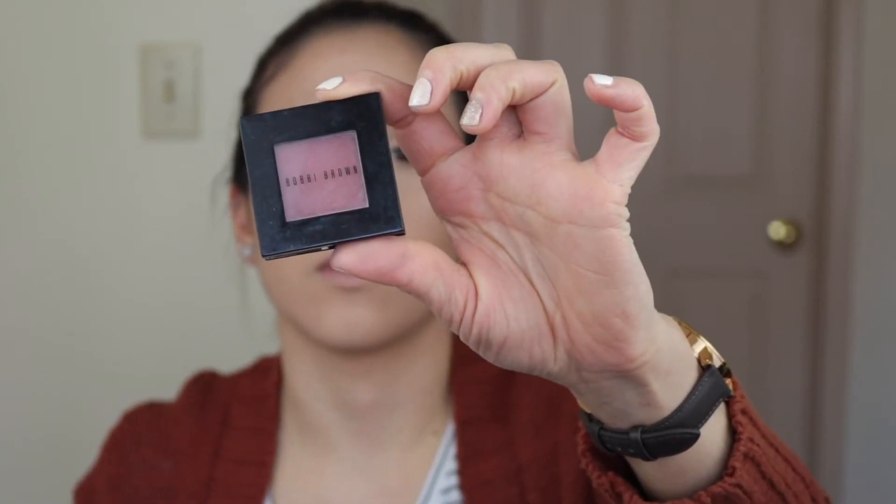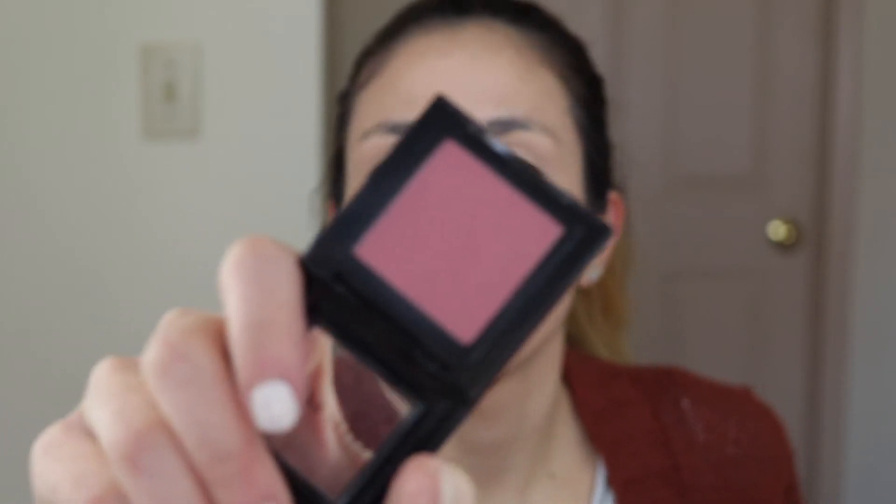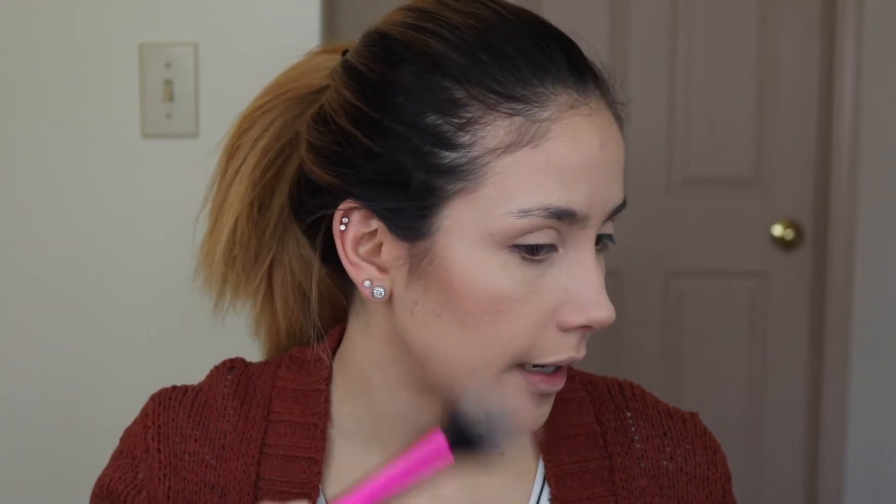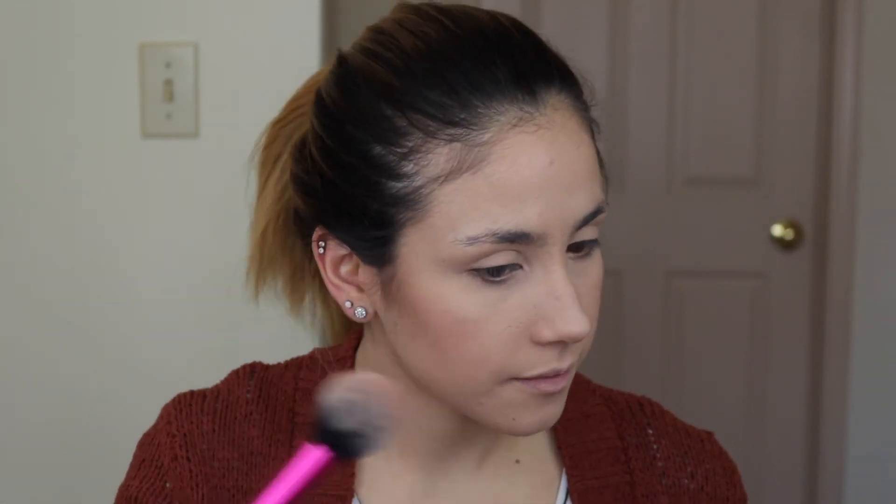For blush I'm gonna go in with a Bobbi Brown blush — this is so old, I've had this for so long. This is the Bobbi Brown blush in the shade Tawny and it's kind of like purpley, so it's really pretty, but you really have to go in with a light hand otherwise it'll get super intense — it's really pigmented. I'm gonna go in with a light hand. It's showing up a little bit more intense on camera than in person but I promise I don't look like a clown.